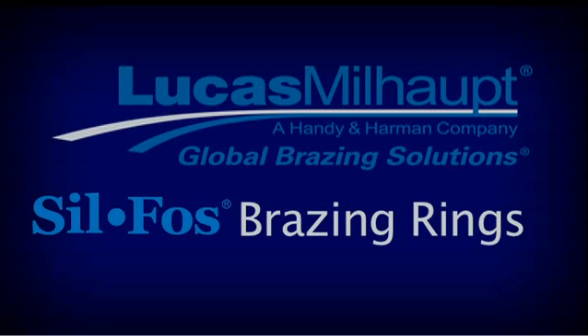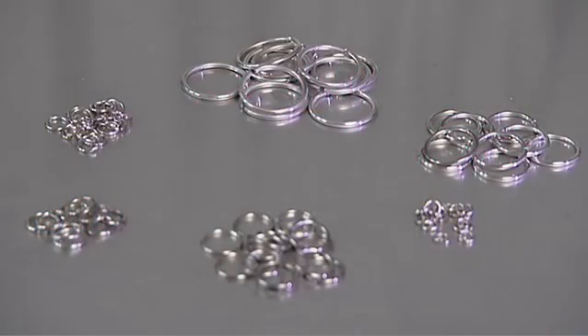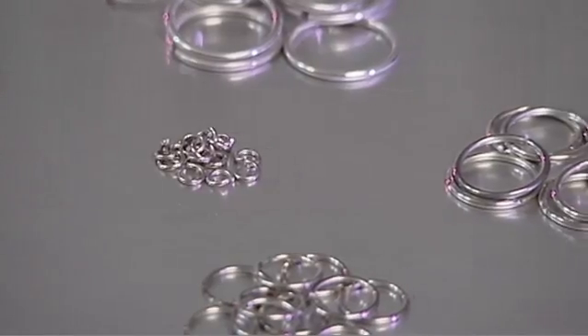Lucas Melhop Sofos Rings use a calculated alloy volume for various size tube joints. The advantage of using these rings is a consistent and repeatable joint quality while controlling alloy usage.